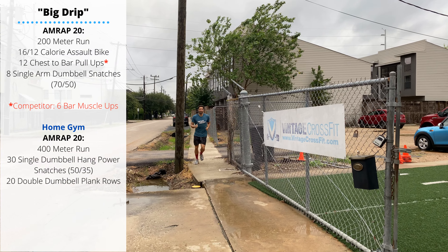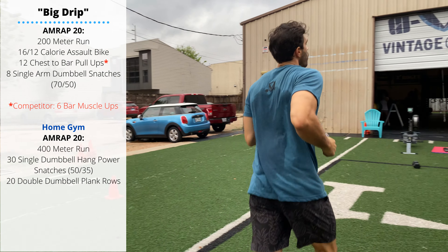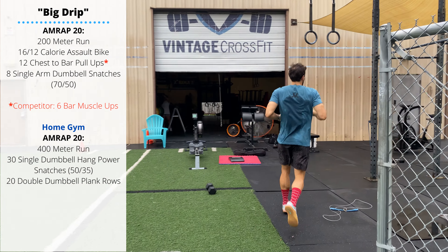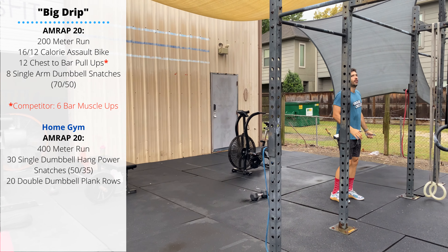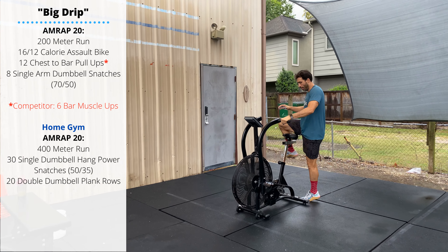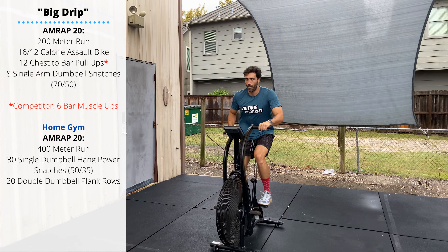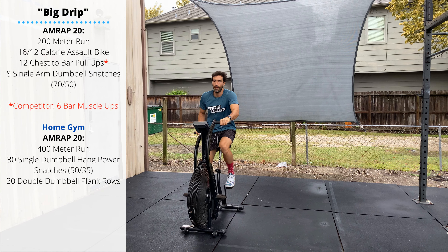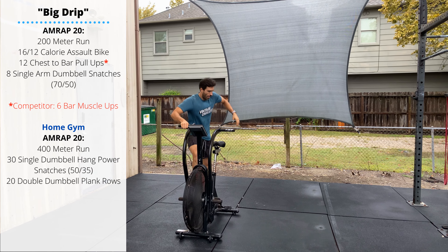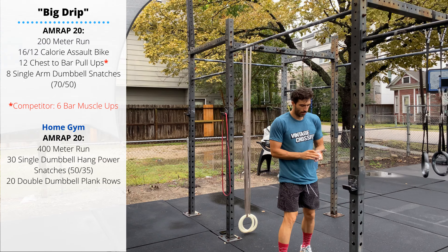Friday's workout is called Big Drip — 20 minutes as many rounds as possible. Start with a 200 meter run. When you finish your 200 meters, hop right on to a bike and perform 16 calories for men, 12 calories for the ladies. This should be a quantity you can complete in about one minute so we can keep the intensity pretty high and keep from getting stuck.